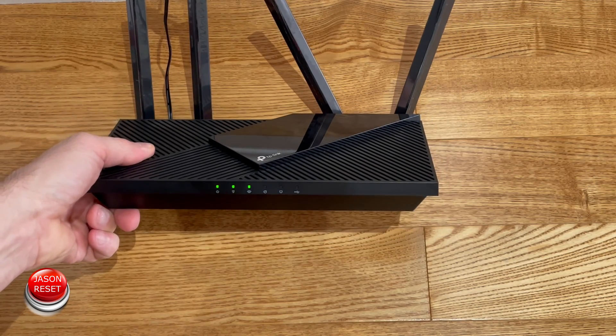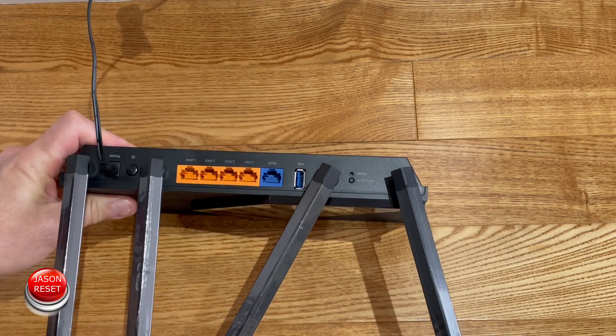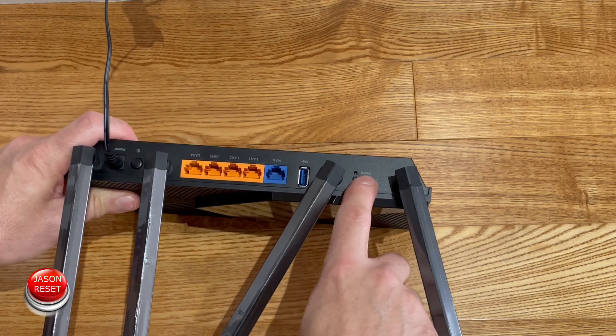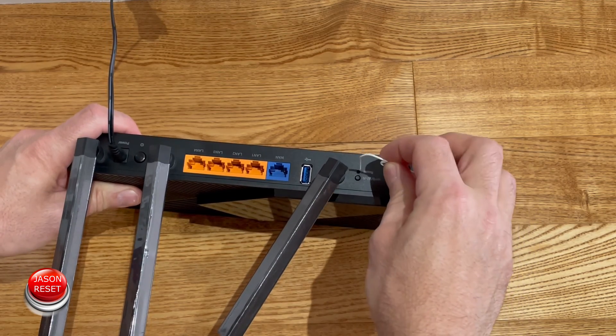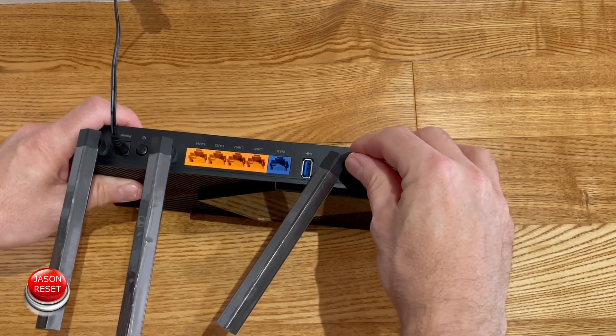You got to make sure it's powered on — I got my lights on. You got to go upside down. Right over here, right next to the Wi-Fi, there's the little reset button. I got a paper clip. We're going to press and hold it down until the lights in the front turn off.